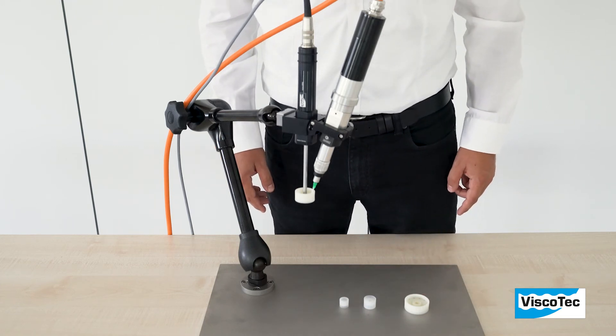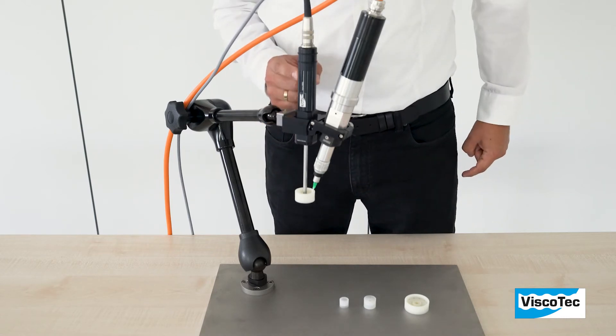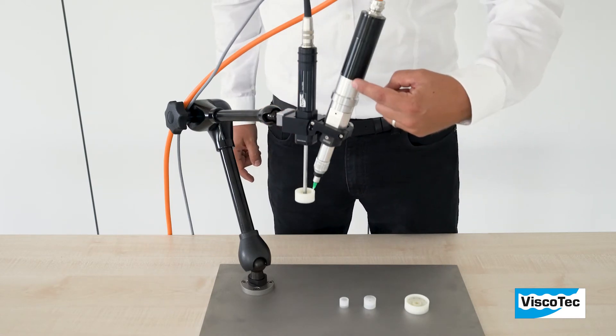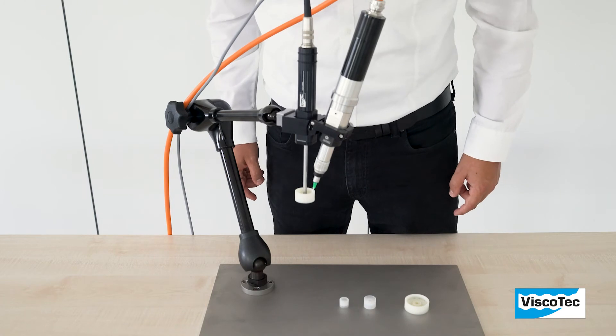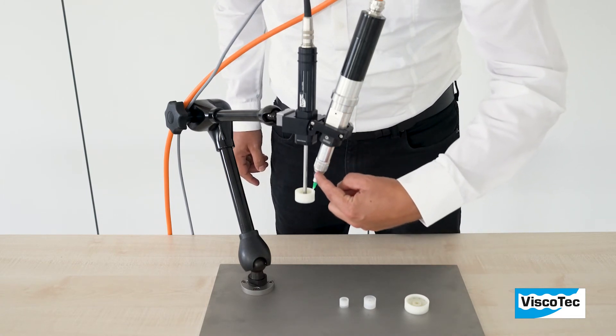The ViproSpin consists of a bracket for the rotor spray and a Viscotec standard dispenser. The standard dispenser, which is available separately, is needed for the volumetric dosing in the spinning head.